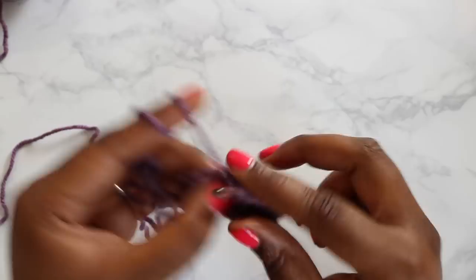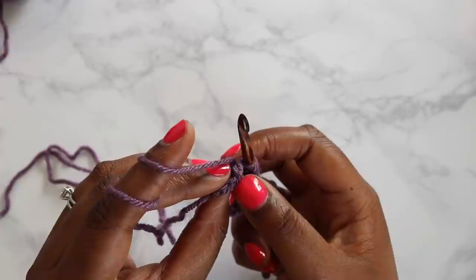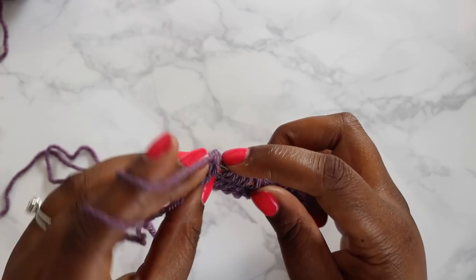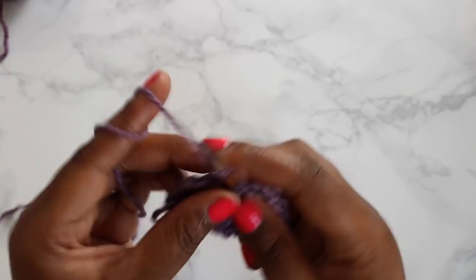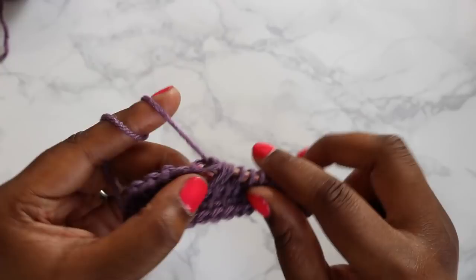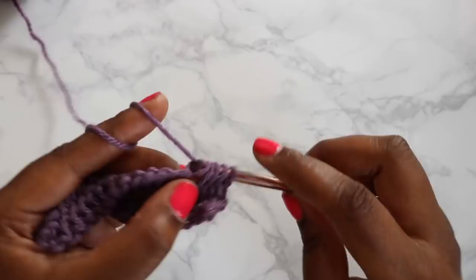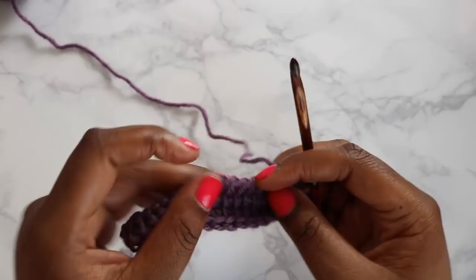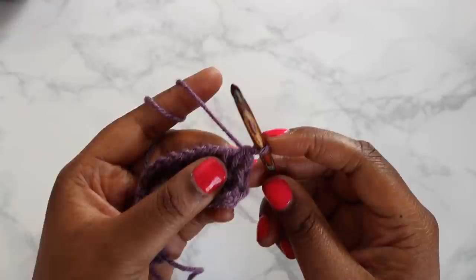So we're pulling up loops in all of our vertical bars all the way to the end. Here's our second to last stitch. For our last one, we'll rotate the project towards us — we've got two vertical bars here at the top, and we're going to work under those. It can be a little tricky, so take your time. Yarn over and pull up a loop. Now yarn over and pull through one, then pull through two all the way down the return pass. That is our third row.